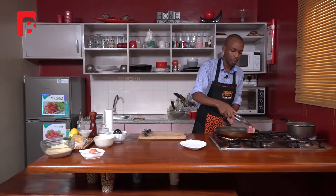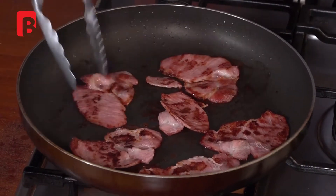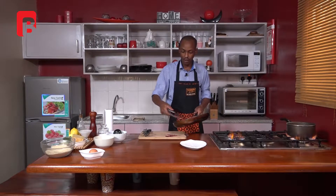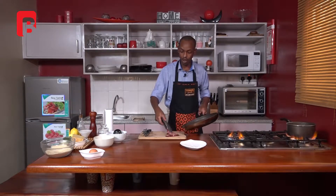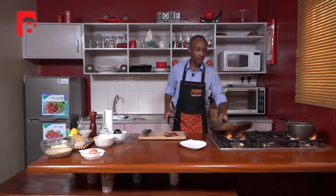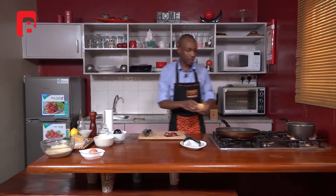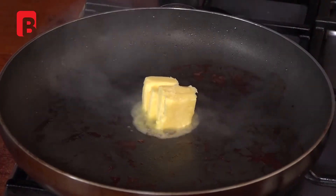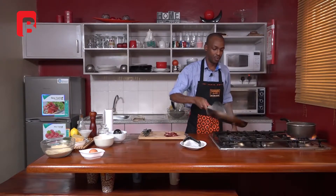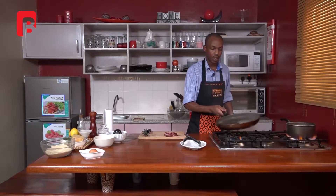Your bacon is now nicely cooked and very golden brown. We're just going to proceed to move our bacon onto the board, allow them just a few seconds to cool off, and we'll proceed to chop these up. On the same pan, take it back to the heat and start by grabbing your butter and giving it just a bit of time to melt.